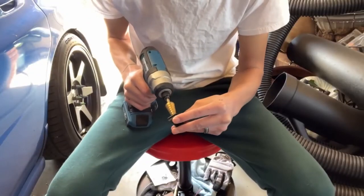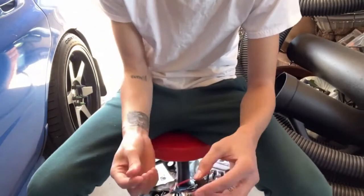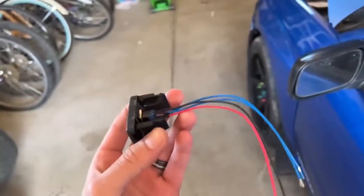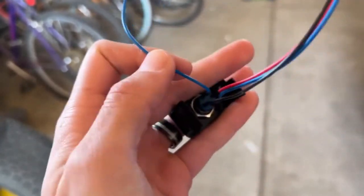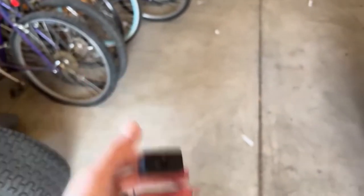I got all the button switches installed in their positions. There's a bunch of wiring here so we're going to get these hooked up to the fuse box. The black wire goes to ground and the blue wire goes to power — that makes it so every time we push the button it turns on and activates our accessory.